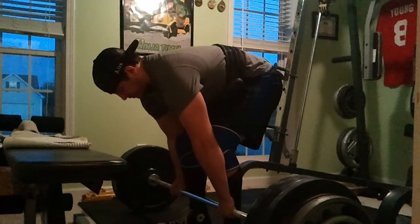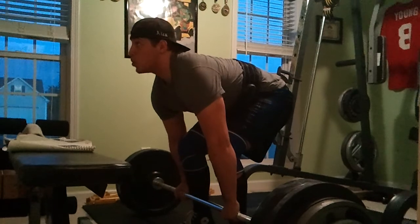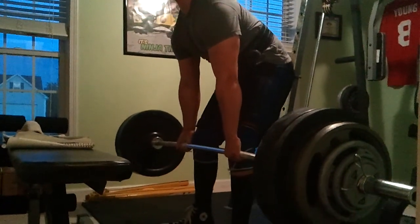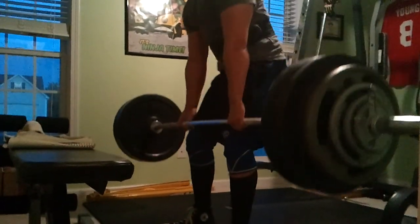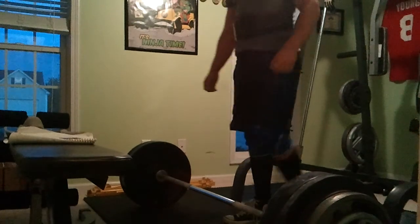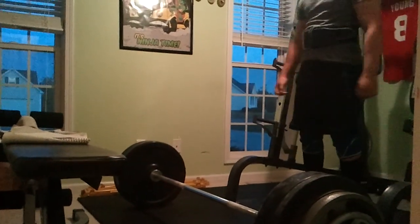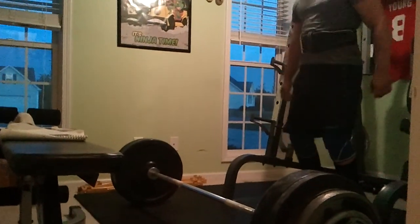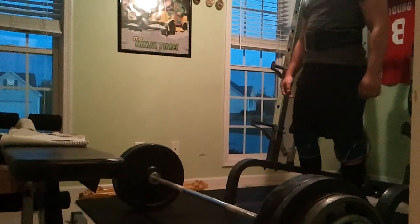Let's go now, come on man. Let's go, let's go, let's go, come on. Nice. Try another one, let's go. Deep breath, you got it. Deep breath, you got it. Hard, speed, fast.